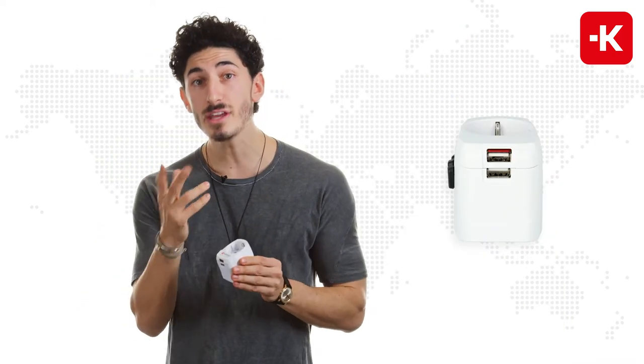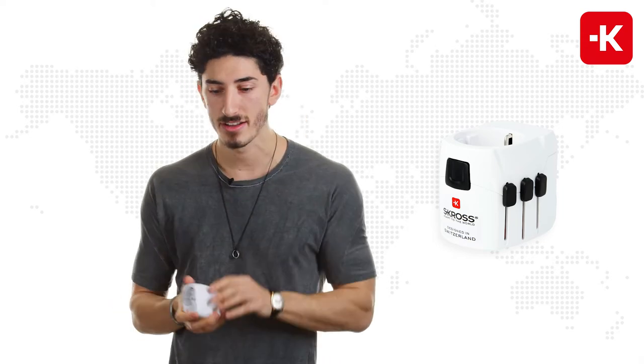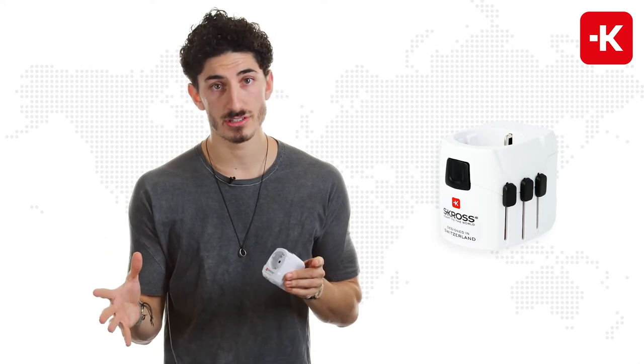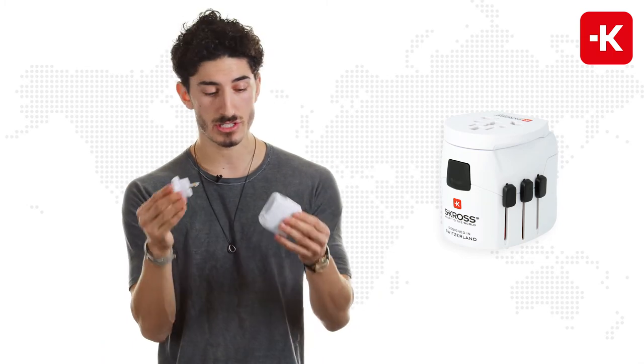This three-pole device can charge up to three individual devices, which means you can use a laptop charger, a hair straightener, and even a hair dryer. If you're traveling from countries outside the Schuko regions, then I really recommend you get the ProLight USB World, which comes with a separate device that you just plug in together.